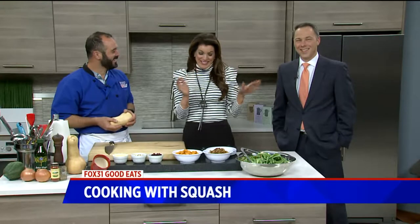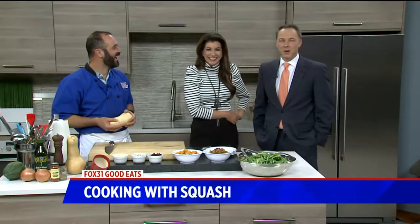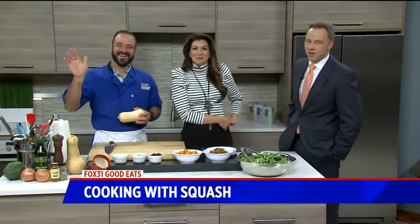Why not bring the fall into your kitchen? Joining us this morning, celebrity chef Mark Kalix from the Appliance Factory and Mattress Kingdom. Good to have you, Mark, as always. I'm glad to be here, thank you.